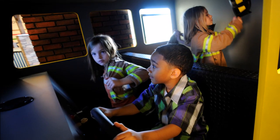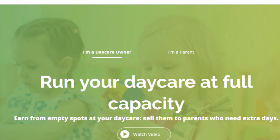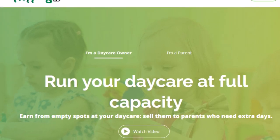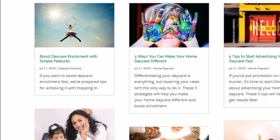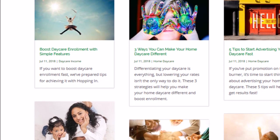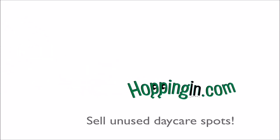If that's costly, look into ways of earning extra revenue by filling your daycare's empty spots with Hopping In. For more helpful advice, check out our blog at hoppingin.com, and make sure you subscribe to this channel for other daycare management tips. Thank you for watching and see you soon!